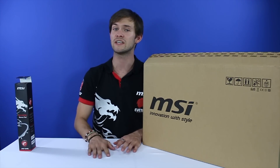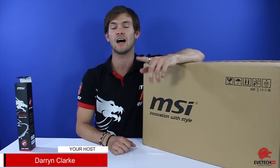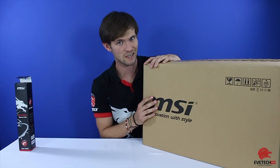G'day guys and girls and welcome to Evetech TV, the show that brings you the latest and greatest news when it comes to gaming and technology as well as some unboxing videos. I'm your host Darren Clark and in today's episode we're going to be doing the unboxing of the MSI GE62 4K i7 laptop.